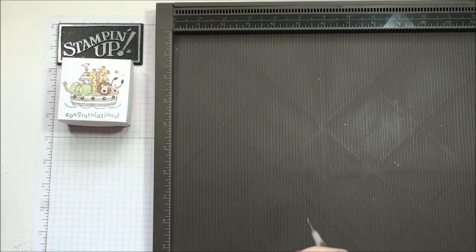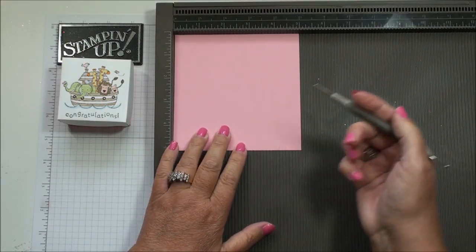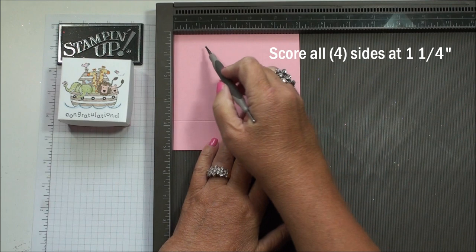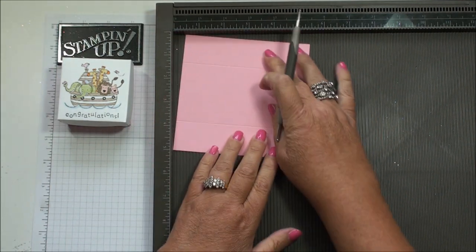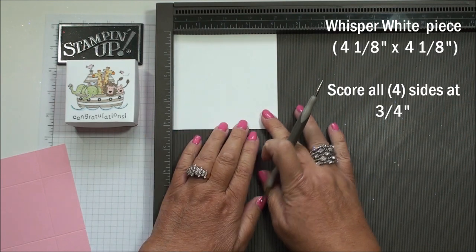We're gonna do the base of the box first. This is the five by five, and you're gonna score all four sides at one and a quarter inch.